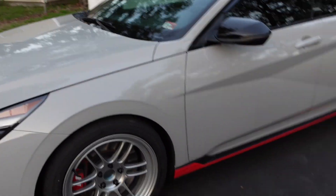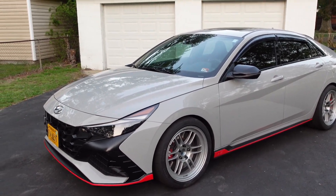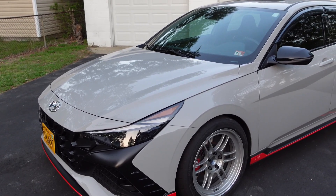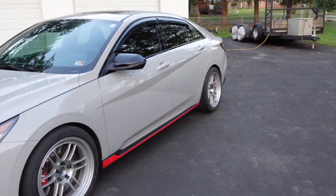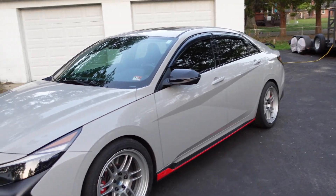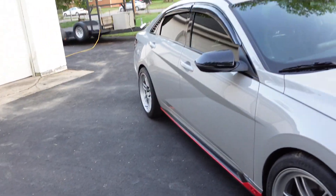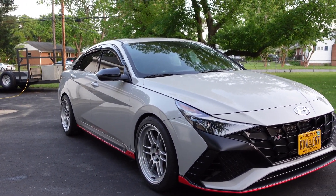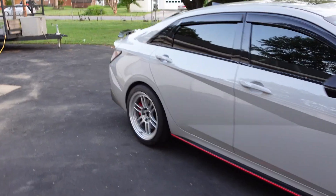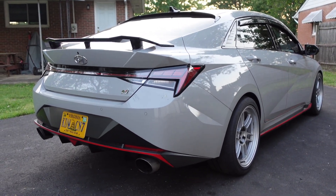The car could honestly benefit from some lowering springs to really get that fitment right, but right now it looks pretty good. On my little test drive I made sure to go all the way left and all the way right lock-to-lock with the steering wheel — no rubbing at all. I drove it pretty spiritedly even though it doesn't have an alignment yet, and I had no rubbing in the rear. I can't really speak to going over curbs or the racetrack, but right now it's pretty good. And oh man, that looks absolutely beautiful.